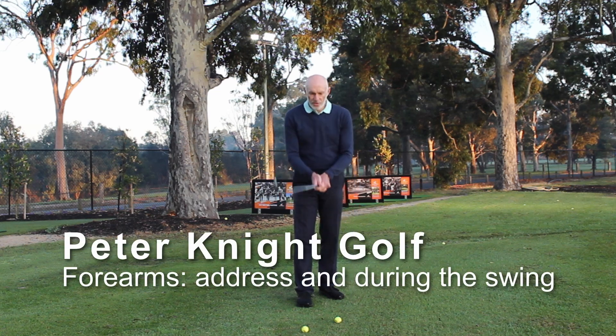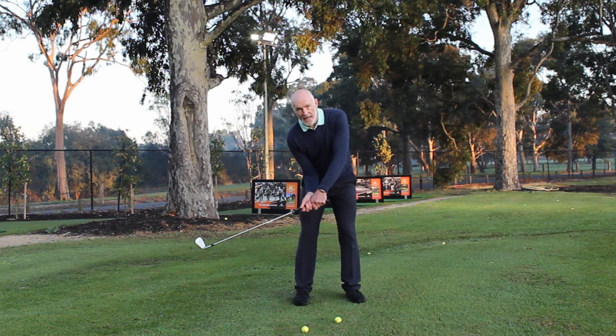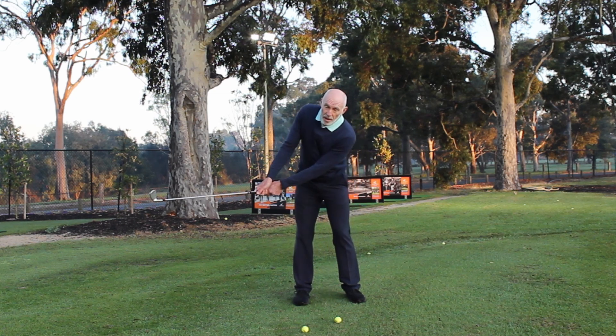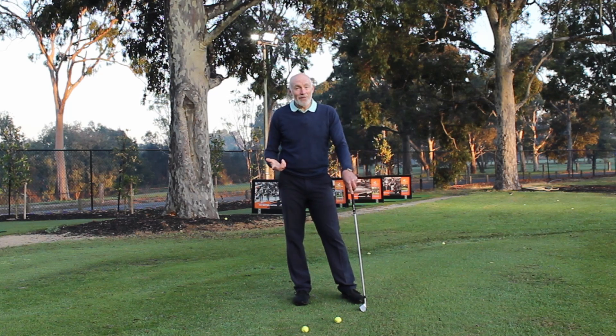What should my forearms do during the backswing? Should I try and keep my right arm down because I feel like I want to keep my right arm tucked in the downswing? Should I try and keep my right arm high? What should I be doing with my forearms? Let's find out.